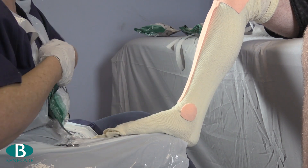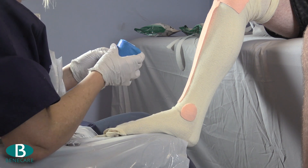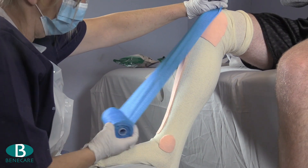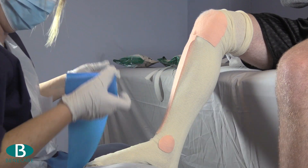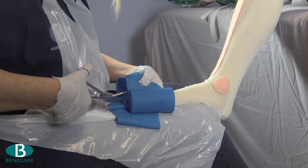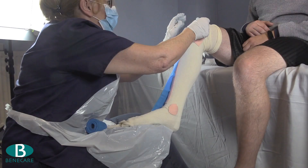Using the BennyCast Advance 10cm, make a two-layer slab to fit from the mid patella to the base of the toes. Cut off the slab and then dip both the slab and the bandage into room temperature water with a moderate squeeze.